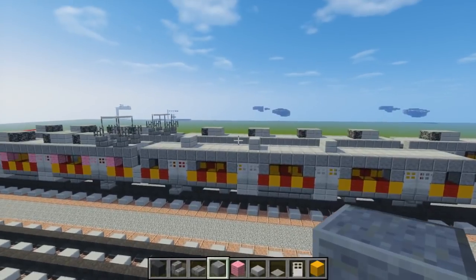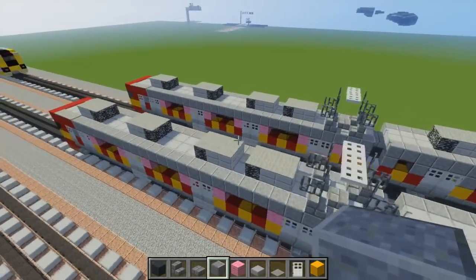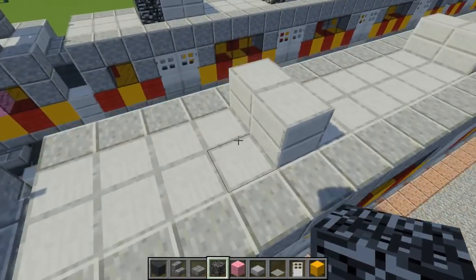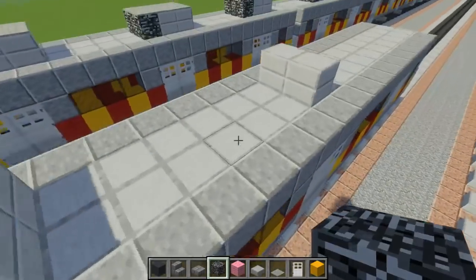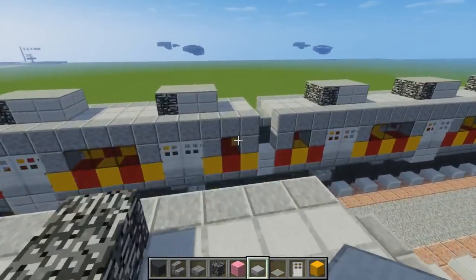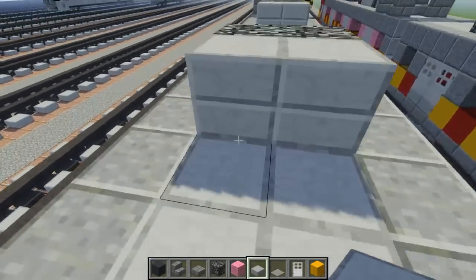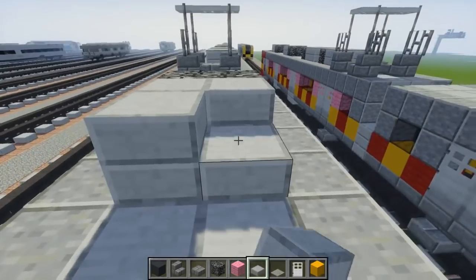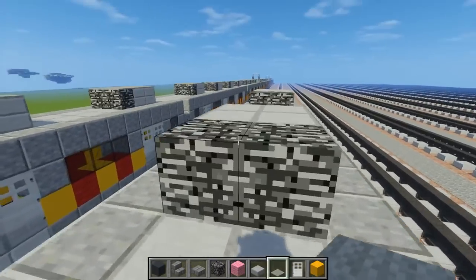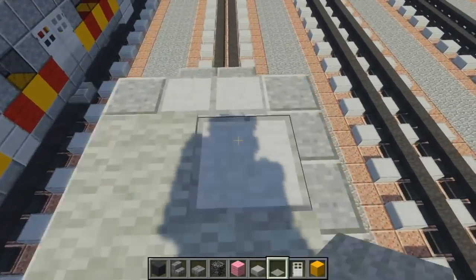Now let's add these boxes. These boxes are evenly spaced since they're above all the doors — unlike the front one with the pantograph. To make them take bedrock and add it in the front of each position. Since we didn't make the back one, let's add it right now. Then add a two-by-two of stone slab after the bedrock, making them all the same. Cap it off with light gray carpet, and have it on all of them. I'll show you all the cars after we finish this one.